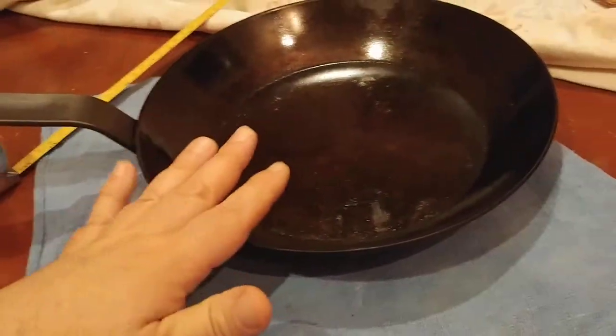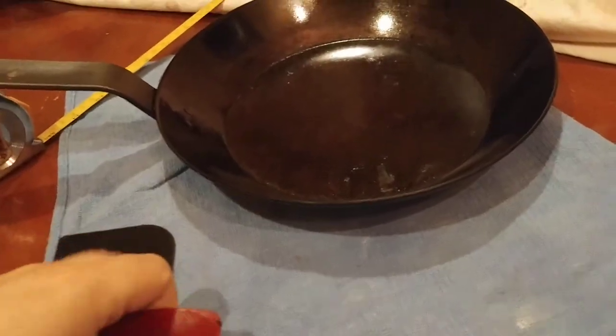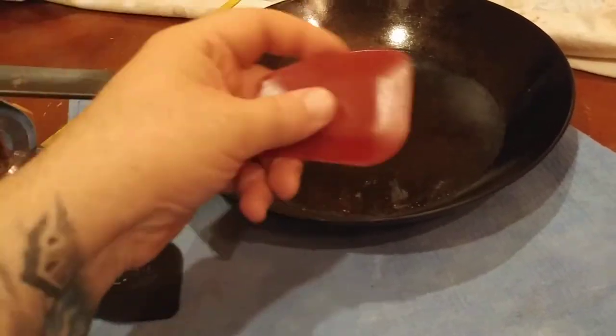But if you're using a stainless steel pan, you could just scrape and then go straight to the sink with it. Non-stick pan, same thing — if you're using any kind of non-stick pan, you could scrape and go right into the sink with soap and water and you're good to go.